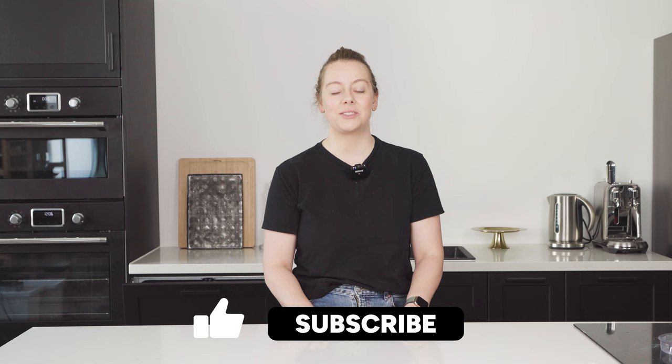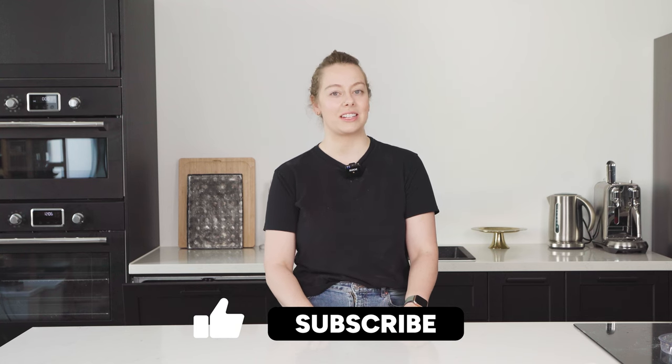So there you have it — that is my favourite pastry recipe for food styling. I use this as my go-to whenever I need pastry for a shoot. You can find the recipe in my book which is linked down below, and I've also listed it out in the description. If you want to see more full behind-the-scenes videos, hit subscribe, turn on notifications, and I'll see you in the next video.